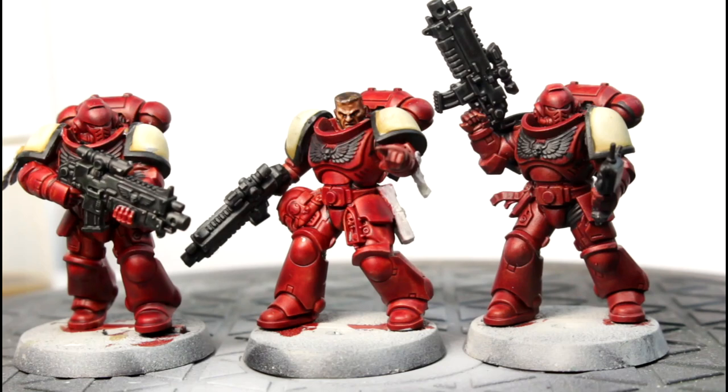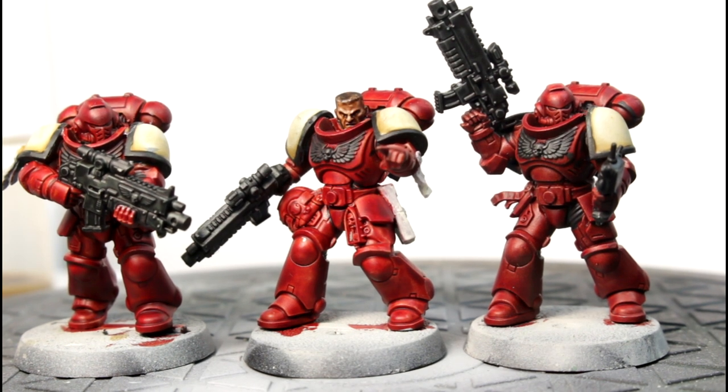Today we are going to be painting three marines as Blood Ravens Space Marines using Citadel's Contrast Paints. We are going to use three different techniques, all of which produce fairly similar results. You can decide which one best suits you, or pick and choose from whatever method you want, and you will end up with a reasonable table top standard.